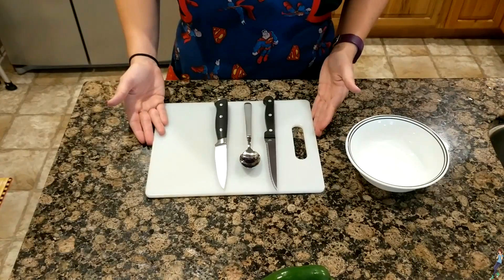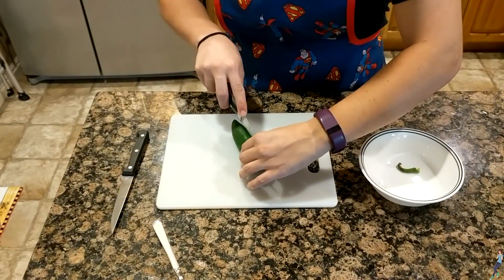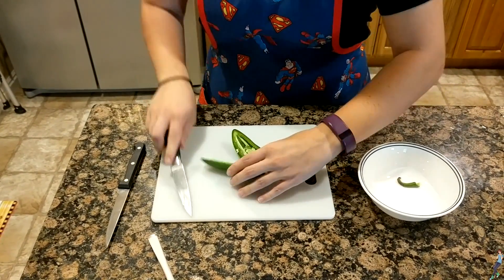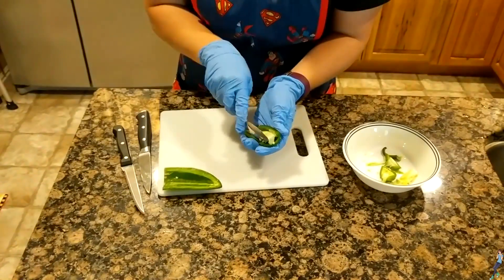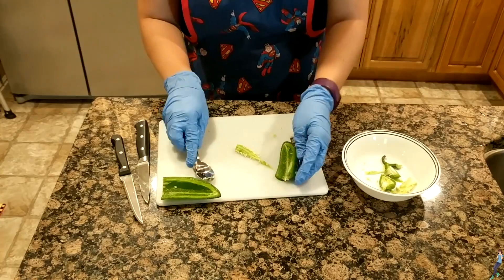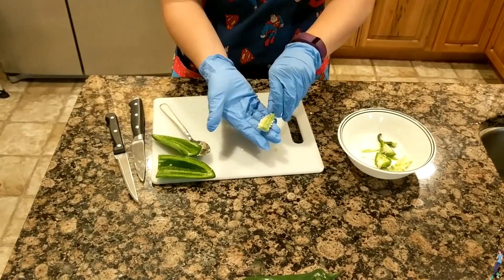I have all of the tools that I think I'm going to need. The spoon is for coring the jalapeños because we're going to be cutting them in half — cut them right down the middle. Coring them is easy. You just have to pull down, and the stem with all of the seeds on it comes right out.